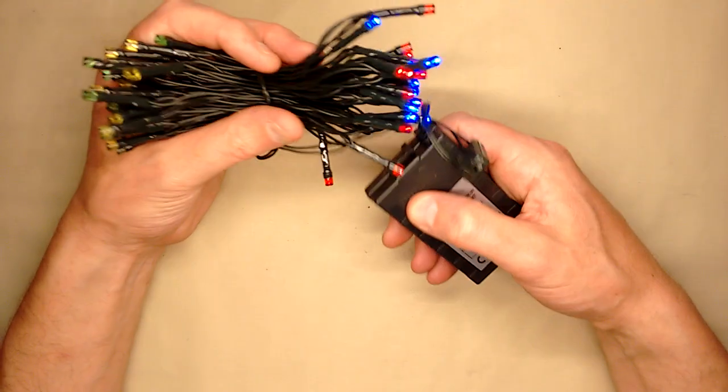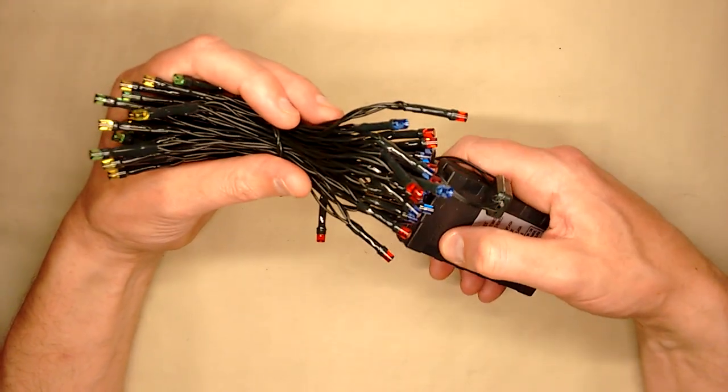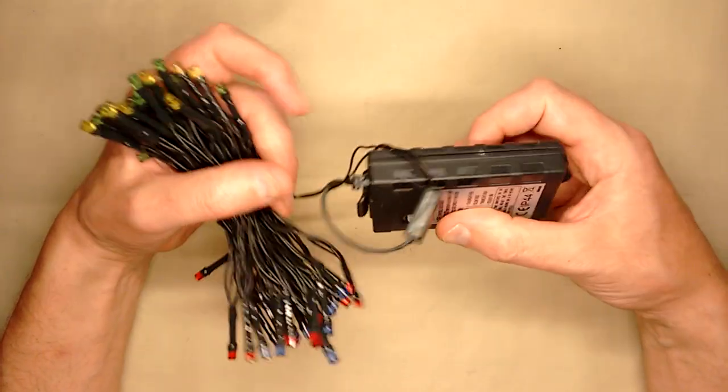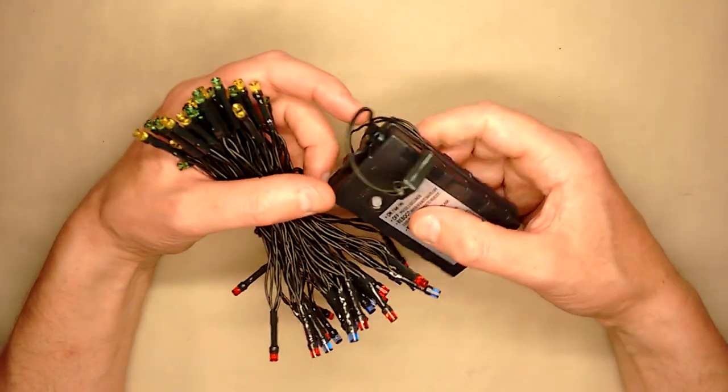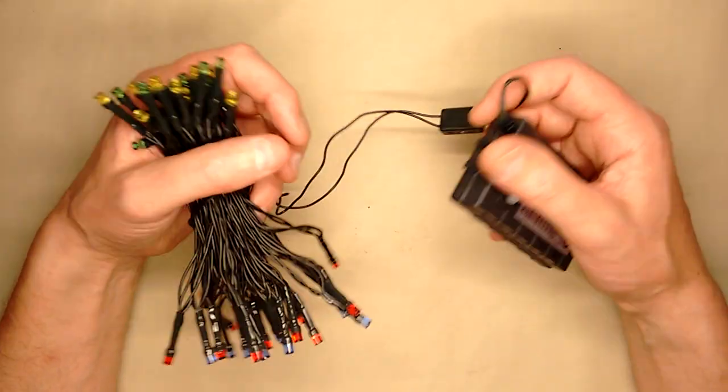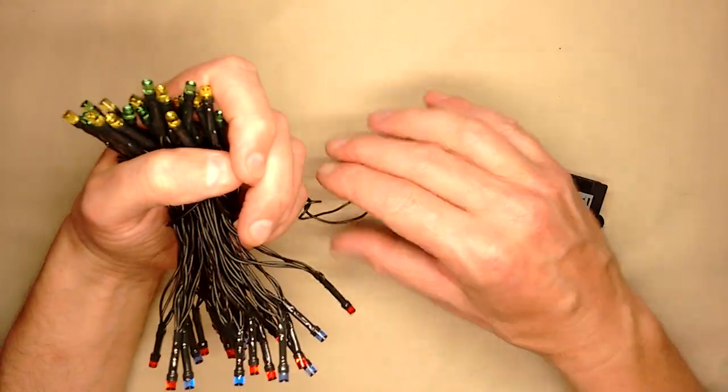You've got the little button that lets you choose the pattern. When you select the pattern, it will actually operate on a sort of 6 hours on, 18 hours off cycle. So you set it one night and they'll come on the same time the following night. And it's using that system that it reverses the polarity.